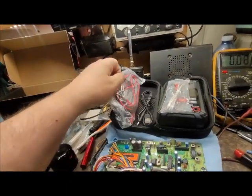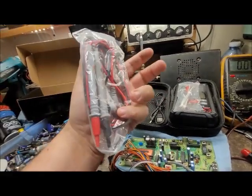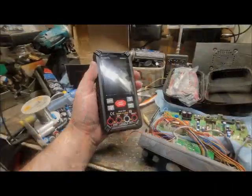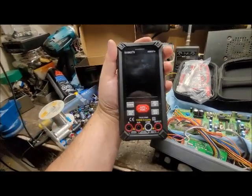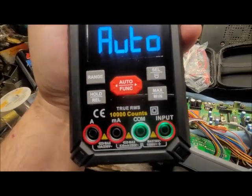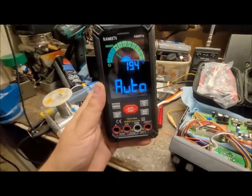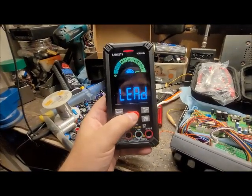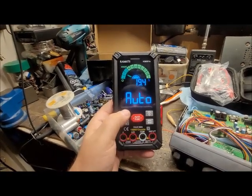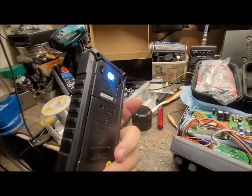It comes with a USB charging cord — regular USB 2 on one side and a regular DC plug-in for charging. And of course, everybody's favorites: the multimeter leads. So far it's a pretty cool little meter. Let's turn on the multimeter by hitting the red button on the top. The display even tells you to put your probes in. Temperature: 19.4 degrees. That's a very cool little meter.